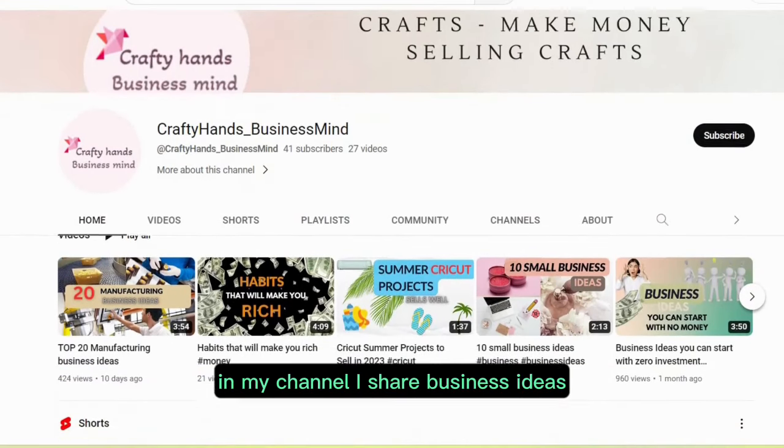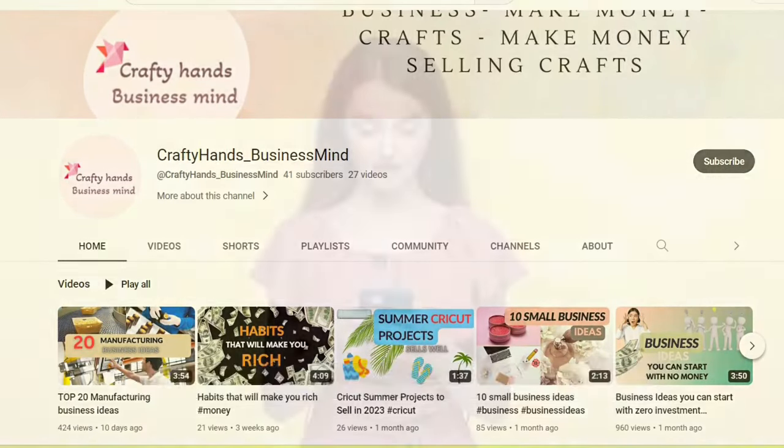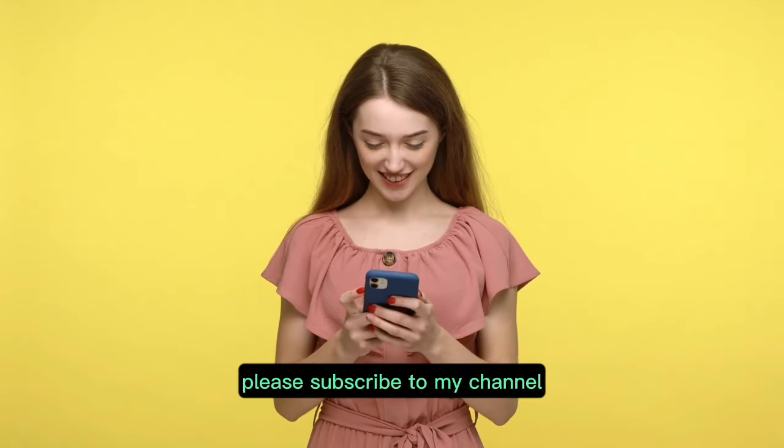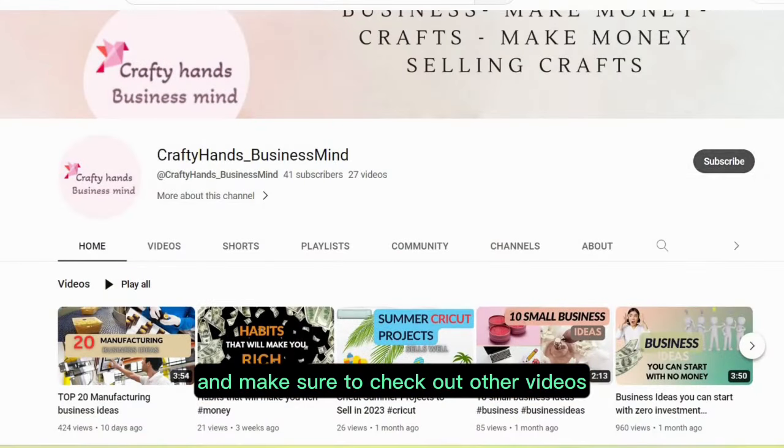In my channel I share business ideas, tips and hacks which help you to succeed in business. If you like these type of videos please subscribe to my channel and make sure to check out other videos. Thank you so much.